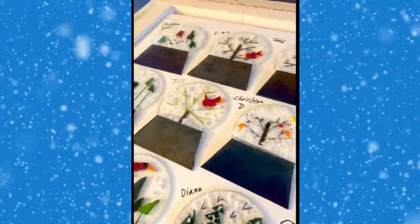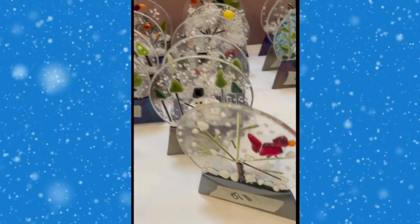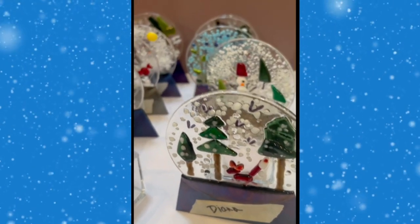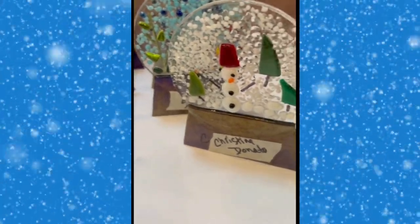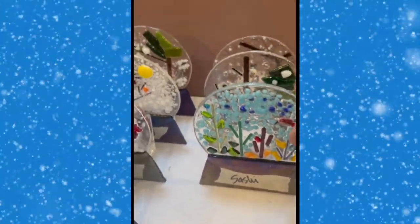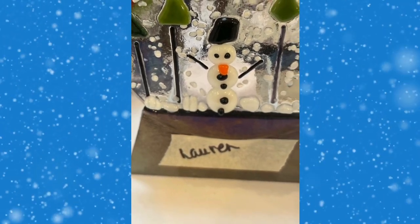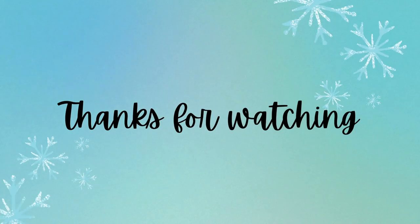So many different designs and complete — ready to be picked up. Names on the front, tea lights on the back. Ready to be picked up by their creative owner. Thank you very much.